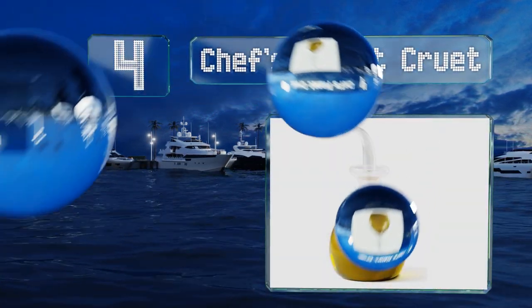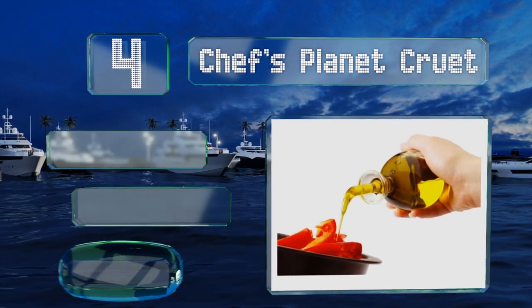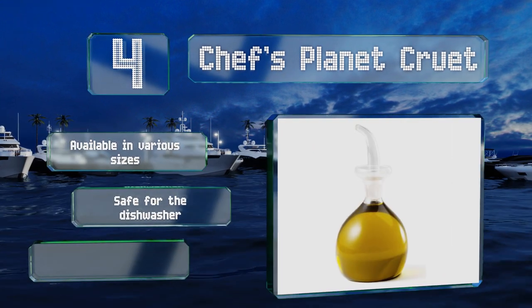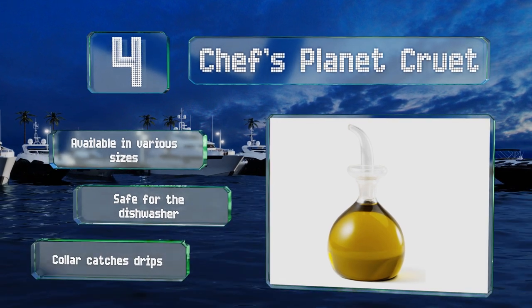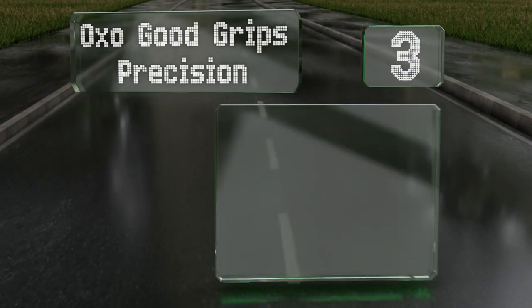At number four, made from borosilicate glass, the Chef's Planet Cruet is as simple to use as it is elegant and makes the perfect finishing touch for a set table. It's balanced and lightweight, so easy to carry from the kitchen to the dining room. It's available in various sizes, safe for the dishwasher, and features a collar that catches drips.